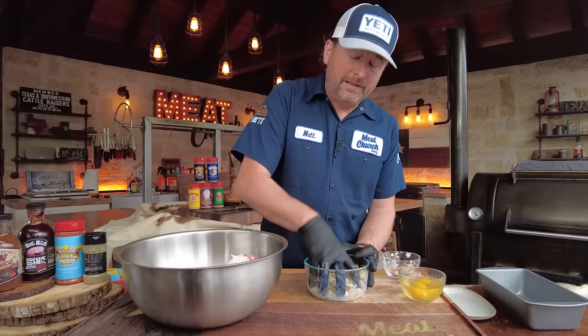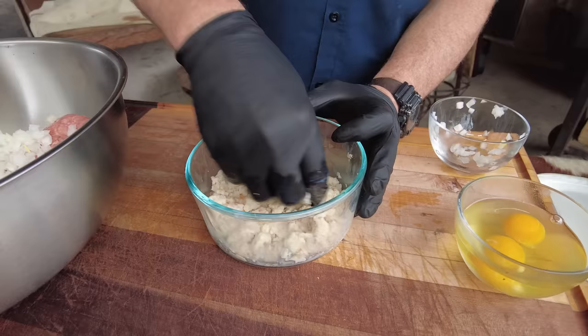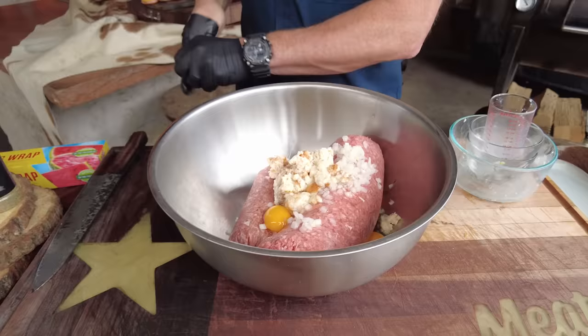I'm going to mix that up and let it soak while we mix some other stuff. My recipe says let it sit ten minutes but when you mix it up like that you really don't have to let it sit that long. Let's just throw it on in here. Two eggs.